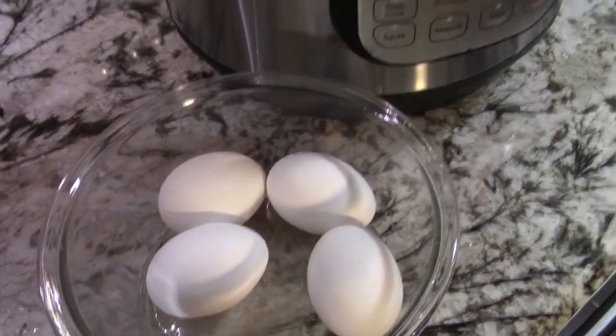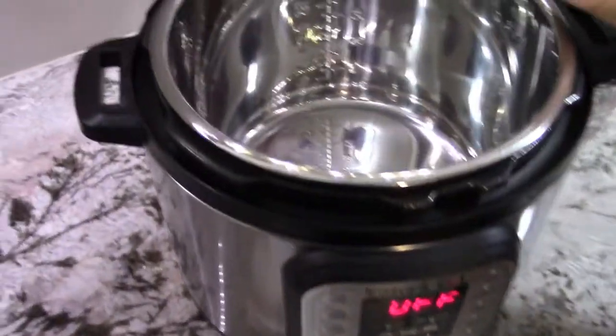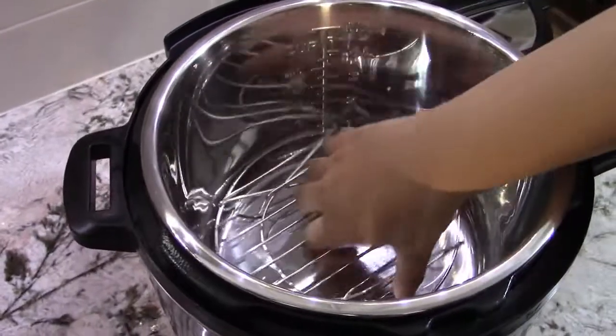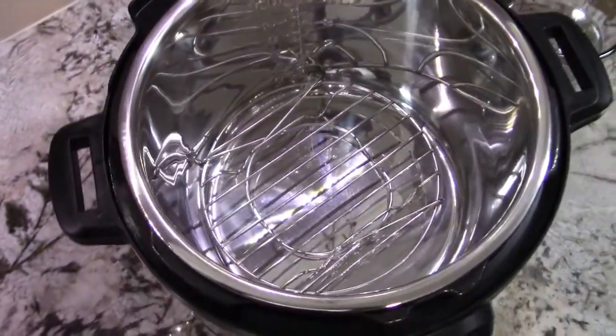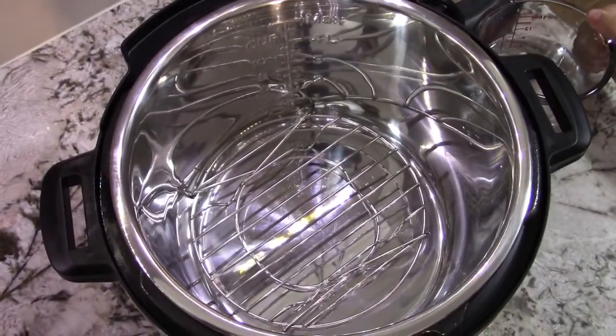First I'm going to place the chavai into the pot. Then I'm going to pour in about one and a half cup of water into the pot.